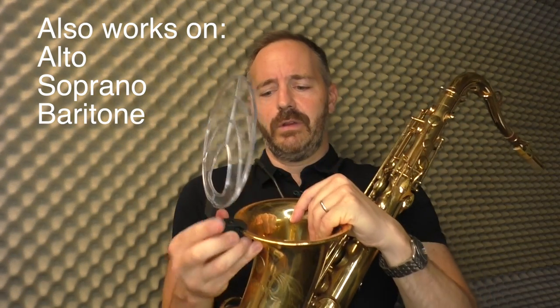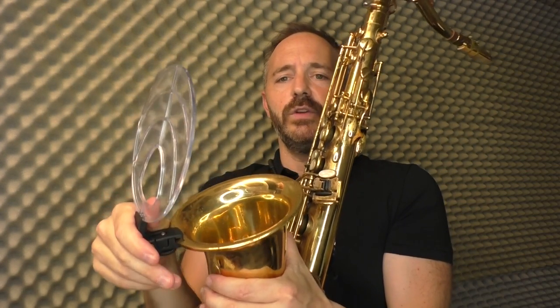What it does is you attach it to the bell of your saxophone. It goes on really easy. And then you can adjust the angle of this little deflector shield thing, which bounces the sound back at you.